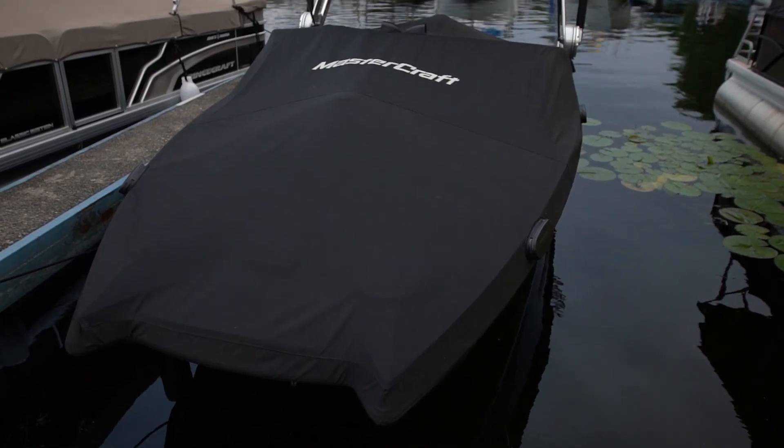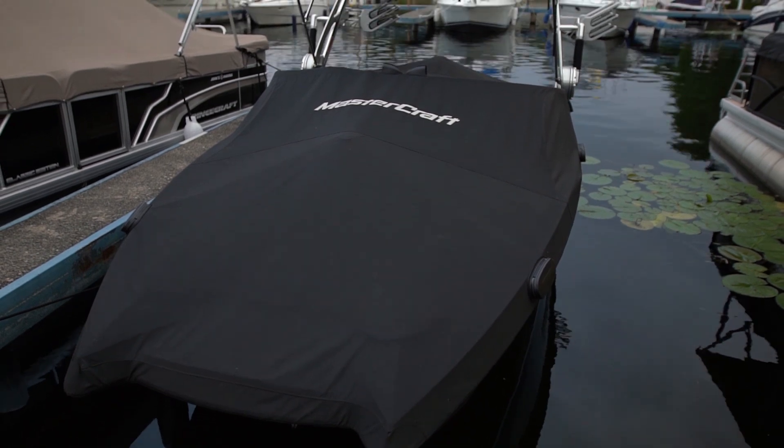If your boat is left in the water, make sure you keep the cover on and that it's nice and tight so it doesn't pool and bag, because over time that moisture in the boat will kill the battery as well.